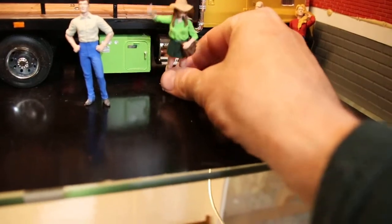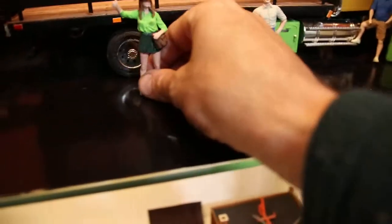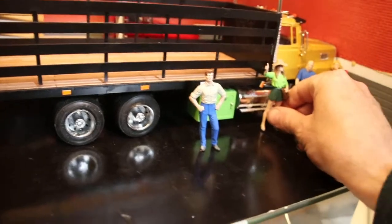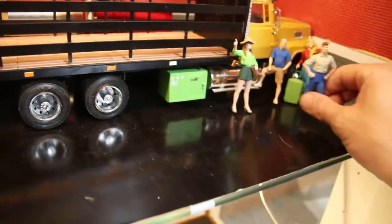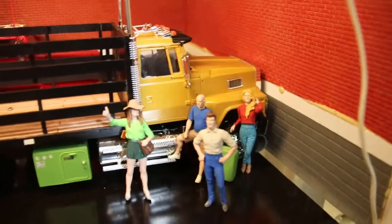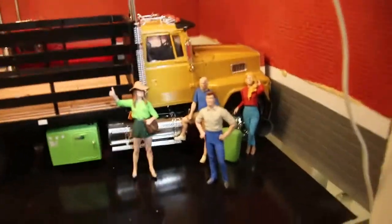Maybe not quite — see, she won't stand up by herself. That's one problem. But that's the Trucker Series. This is what I use — there you go. So there's that Trucker Series.